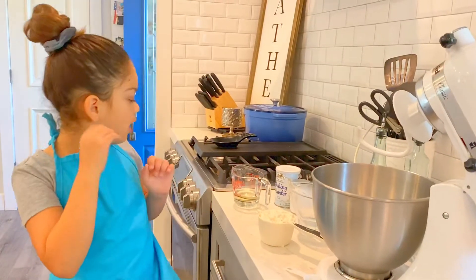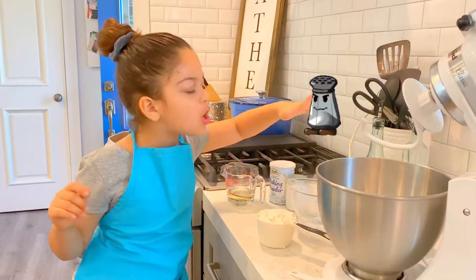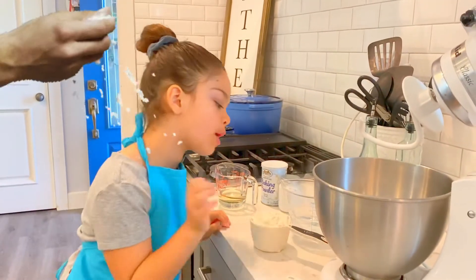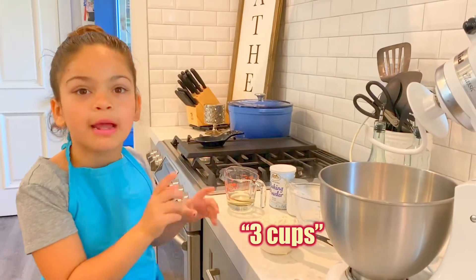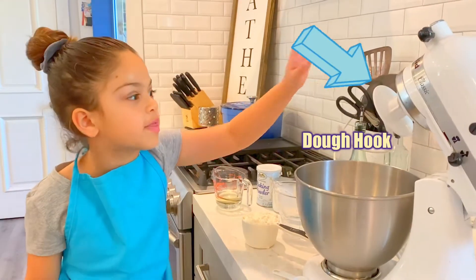All you need is vegetable oil, baking powder, salt, hot hot water, one cup of flour — and you can use your hands or you can use a mixer with your dough hook.